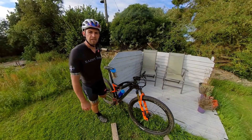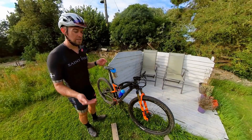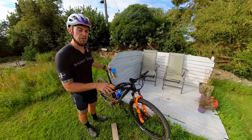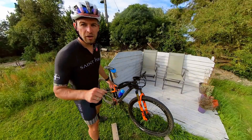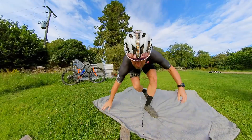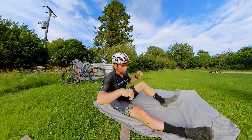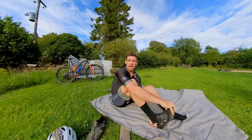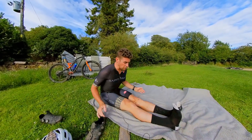A real weakness of mine is my hamstrings — I actually do a completely separate exercise for these, but I still stretch them in a fairly normal way. The rest of my stretches are pretty much on the floor, and since there's no chance of me falling over, I'll take off the helmet and my shoes.